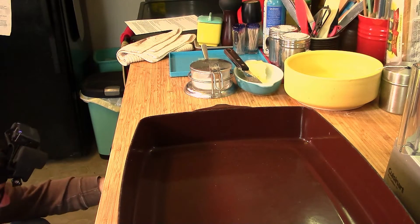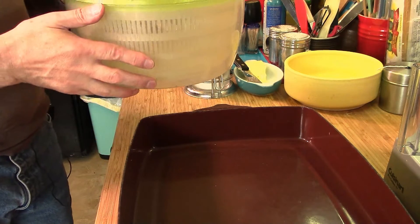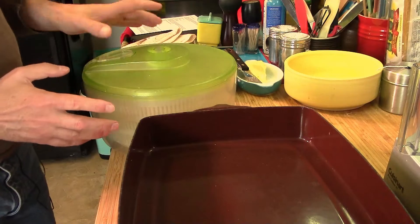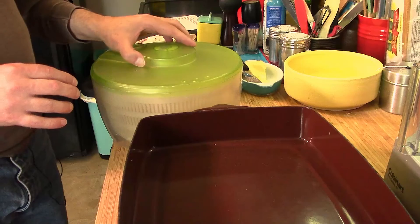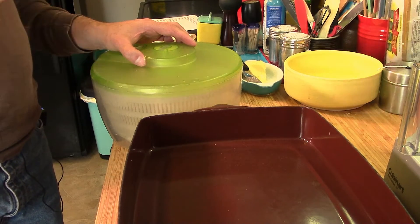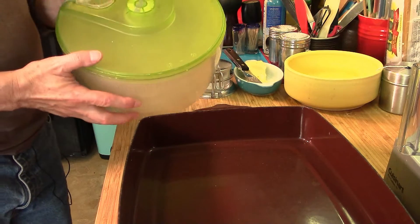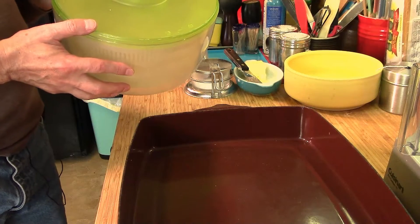I would recommend a salad spinner — I picked this one up at TJ Maxx but it's made by Zyliss. Any salad spinner is great: wash your spinach, put it in, give it a good spin, and it'll be dry and ready to sauté. It's great for lettuce and any other leafy greens. OXO makes a good one and they're not expensive — around 30 bucks.